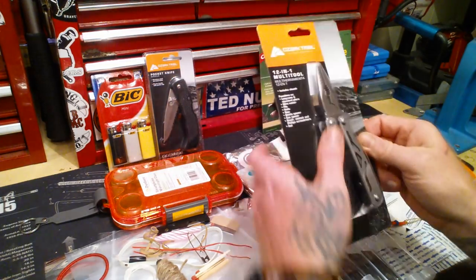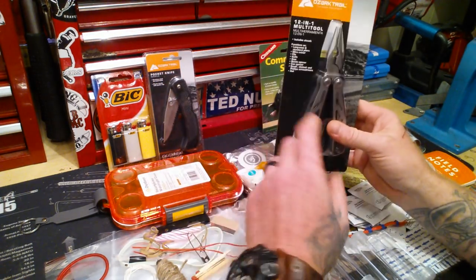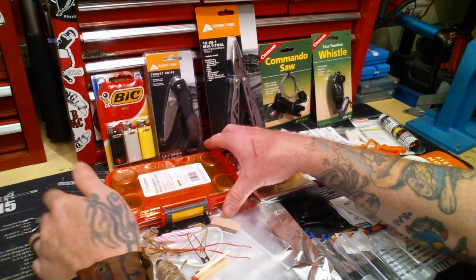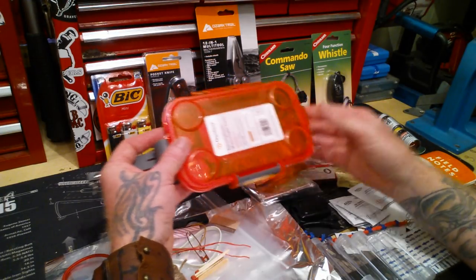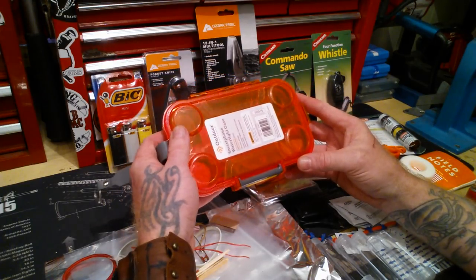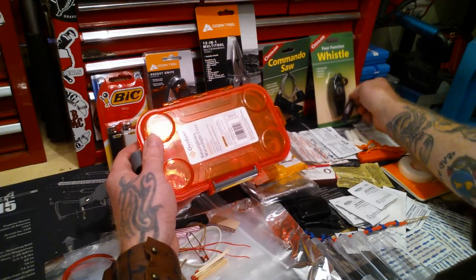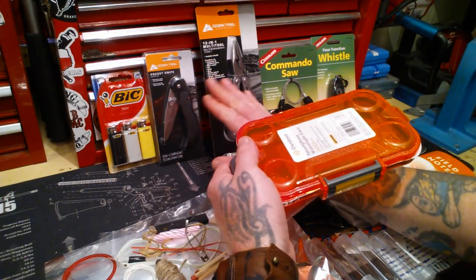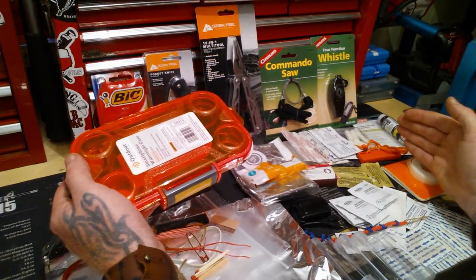I'm going with Ozark Trails. I've got to cut this stuff open and go through it. This is the case I'm going to try to use. I'm going to try and fit what I can in this kit, so not everything is probably going to make it. We'll see what makes the cut as we go — I want something that works, and we've got some interesting stuff to try.